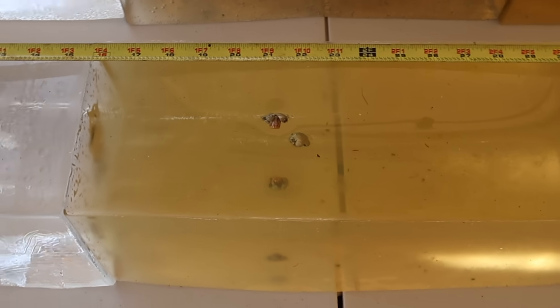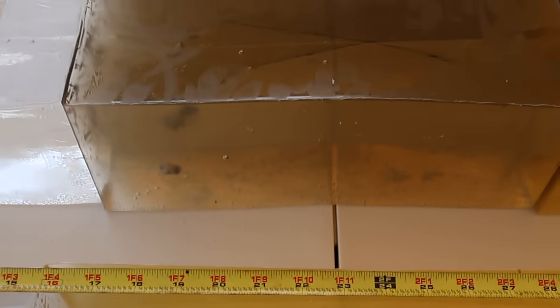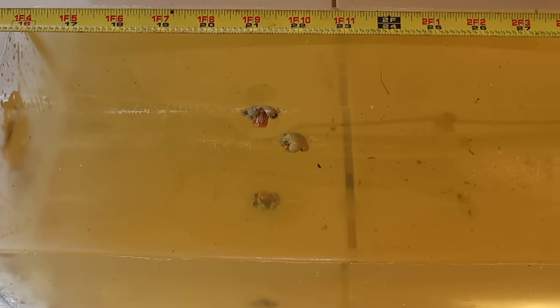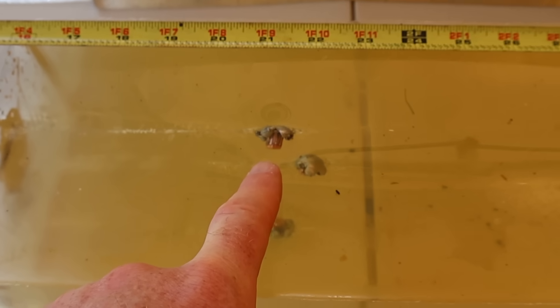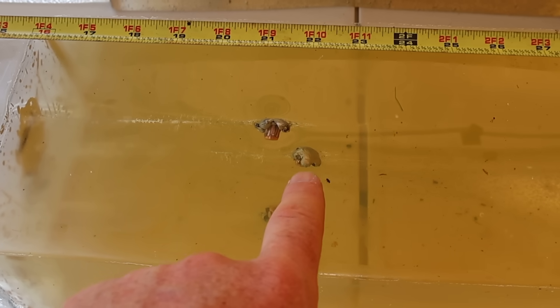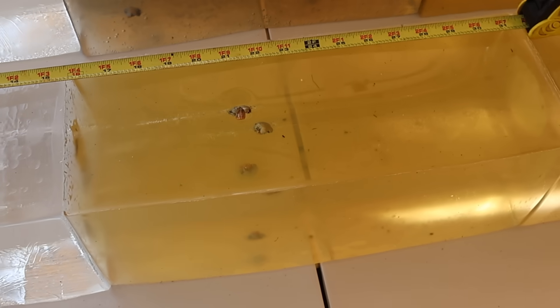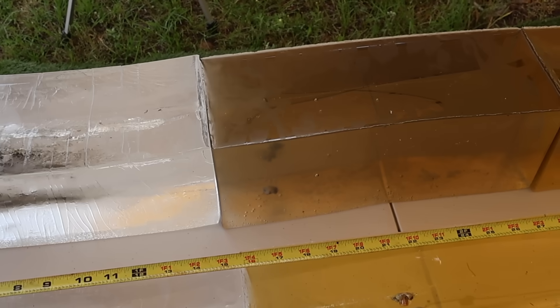Coming over to the 165s — same story on penetration, very consistent — but we did get a little bit deeper. We'll call it 21 inches, 21.5 inches, and 22 inches. So the heavier bullets did go a little bit deeper, which is exactly what you'd expect.